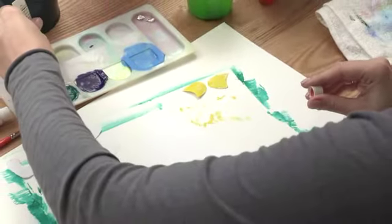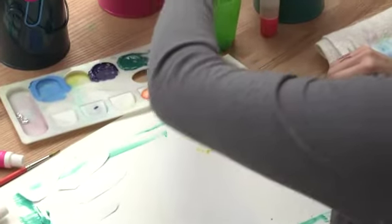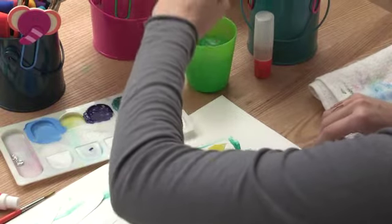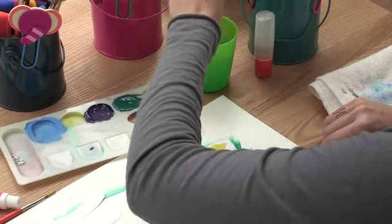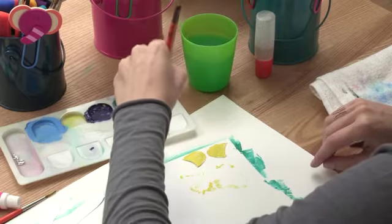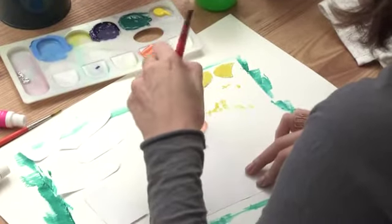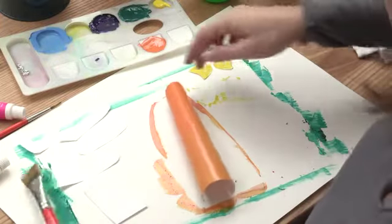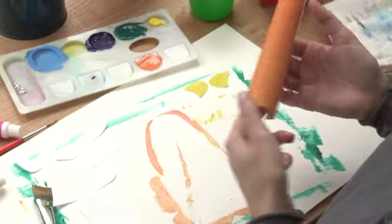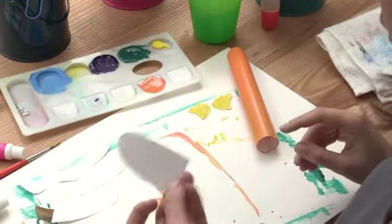Now we're going to get a little bit of orange paint, pop it into our little paint dispenser, and really rinse our paintbrush because we want the colors to be really nice and bright. We're going to use this bigger paintbrush to paint the body of our little monkey. Nice big brush strokes, get all the way to the bottom and make his body nice and orange. He might curl up — that's fine, just put him to the side to dry. When he's nice and dry we'll glue him down to the paper anyway, so he won't be curled up anymore.